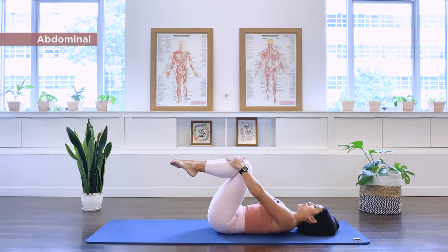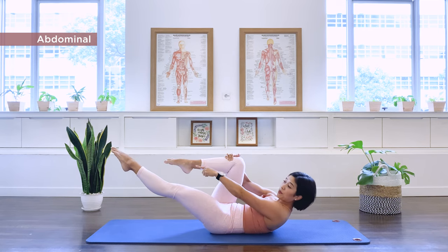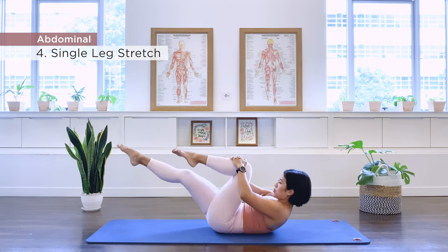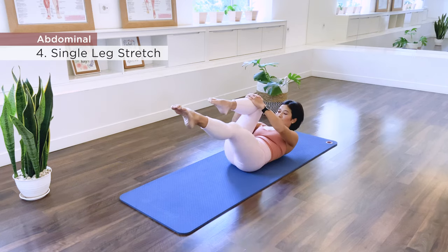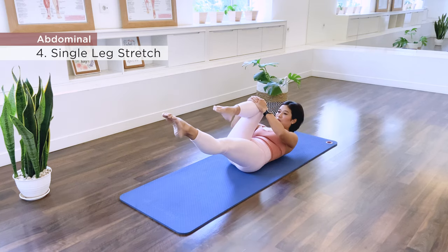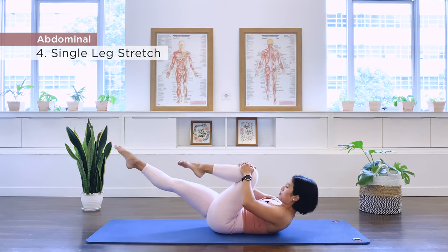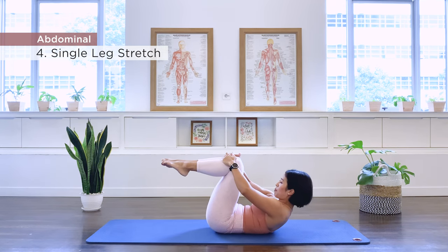Number four: single leg stretches. Lift up again, extending the left leg long. Keep the feet at the same height. Hands on the right knee, lift the chest higher, hold that new height, and we switch. Continue switching for ten repetitions. Both legs in, hold up there.